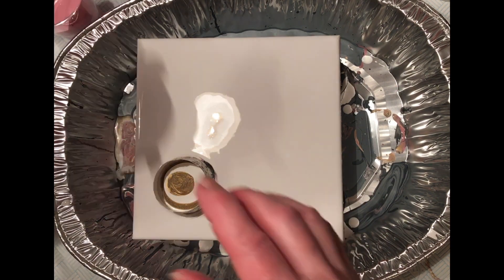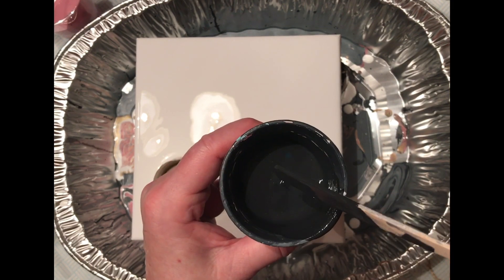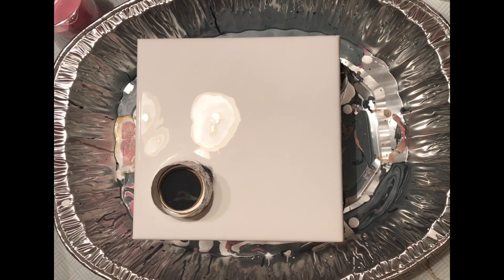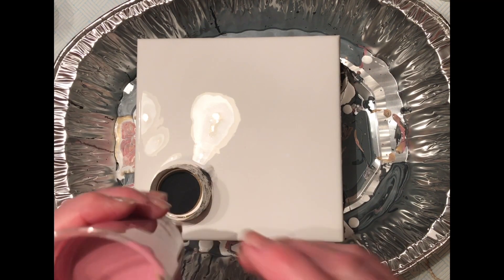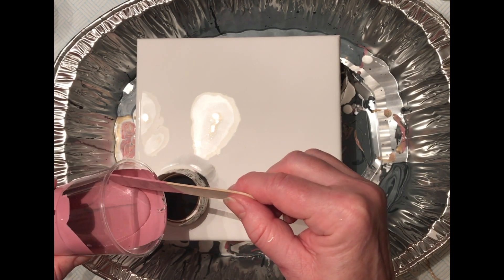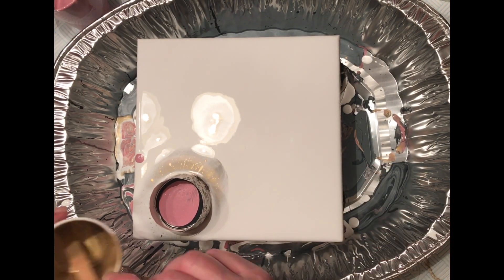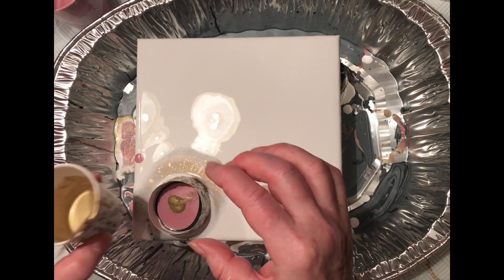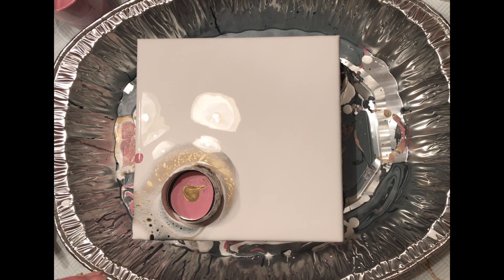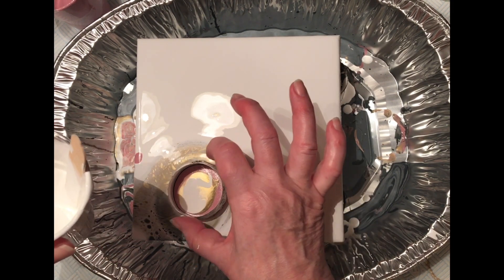I find that by layering gold here — some gold, titanium white, and then more gold on top — it seemed to create some really lovely cells. This is a painting that my niece asked me especially for; she's chosen all the colors for her room. I actually did three using the same colors and it's amazing just how different they all turned out. Just continue layering the paint.